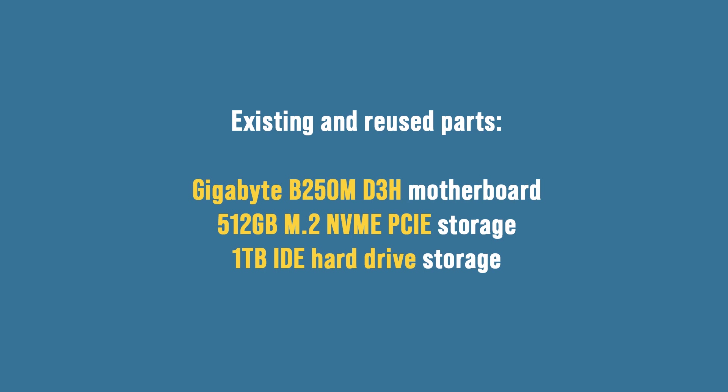For parts that I didn't purchase and already have, taken from my previous build: a Gigabyte B250M motherboard, a 512GB M.2 NVMe PCIe drive for primary storage, and a 1TB IDE hard drive as secondary storage.